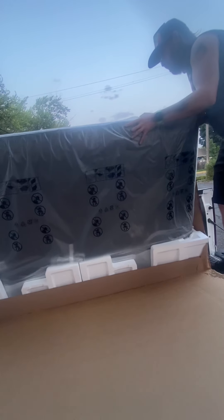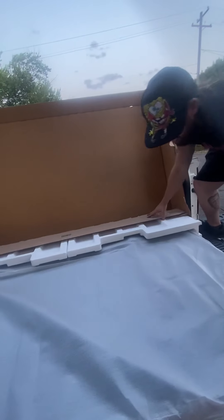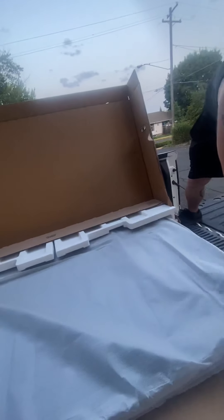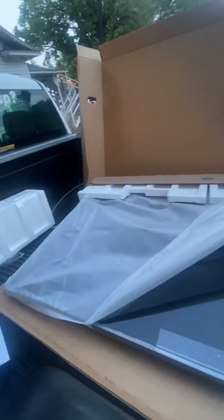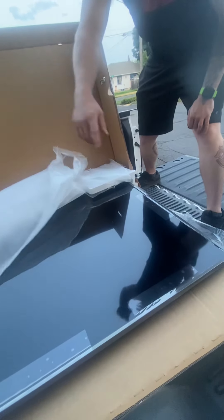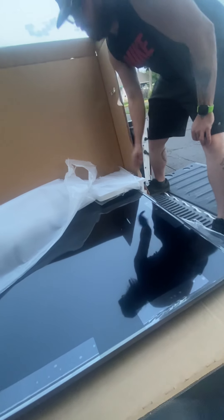This is pretty heavy. I'm going to try to tip it. It's that new TV. It's amazing. I'm not going to pull all of that stuff off, guys. I want to protect my TV when I move it into my apartment.